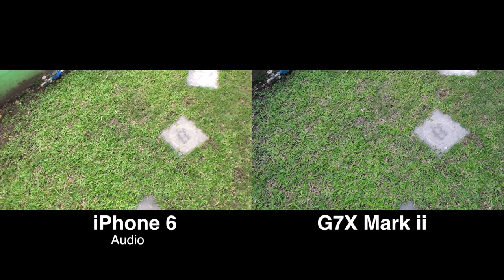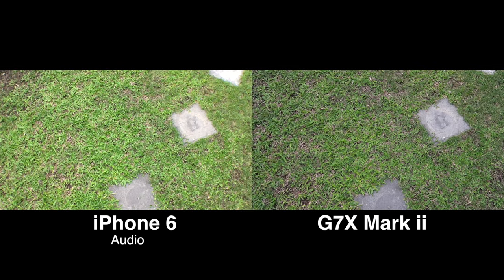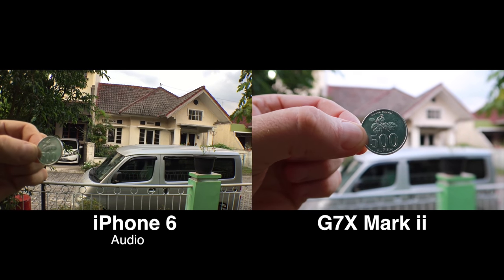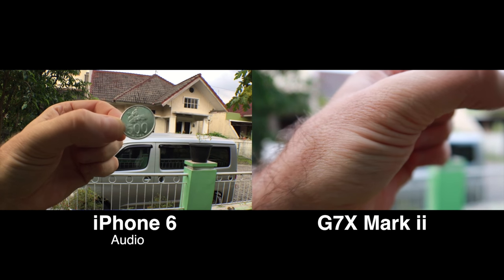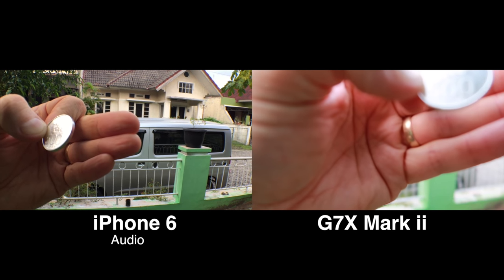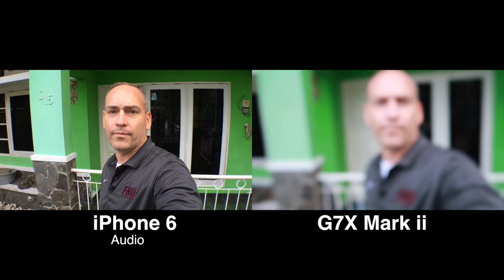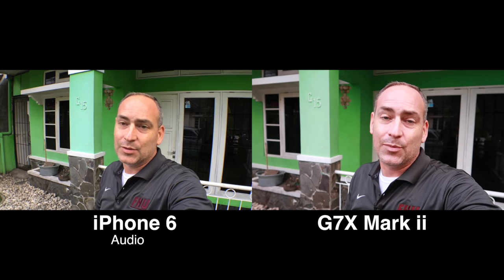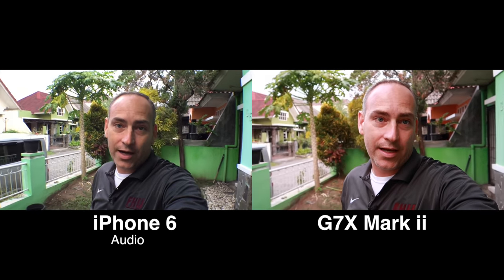Let's try holding it out here. Got it in focus. See how you get that blurred background on the G7X? You just don't get that on the iPhone — you got it in focus quickly, but you don't get the background blurred like you do with the G7X. As far as focusing goes, the iPhone seems a lot faster at focusing than the G7X, but the G7X image quality is a lot better. Once you get it to focus and you get the background blur, it looks really cool — you're just not going to get that with the iPhone.